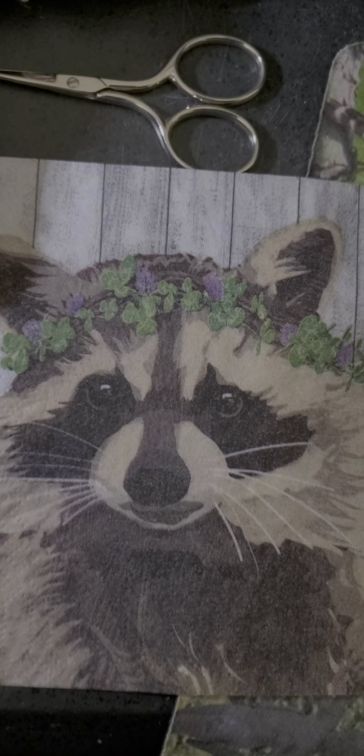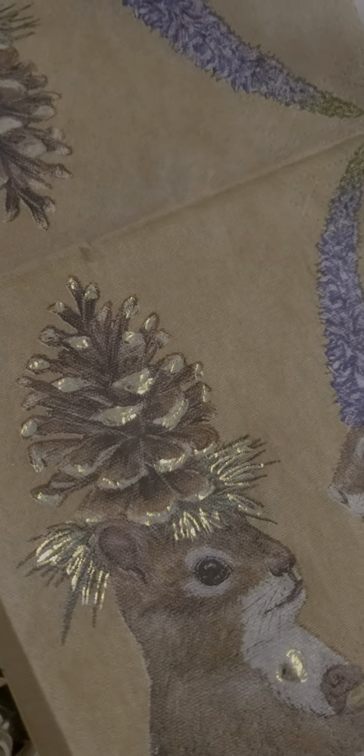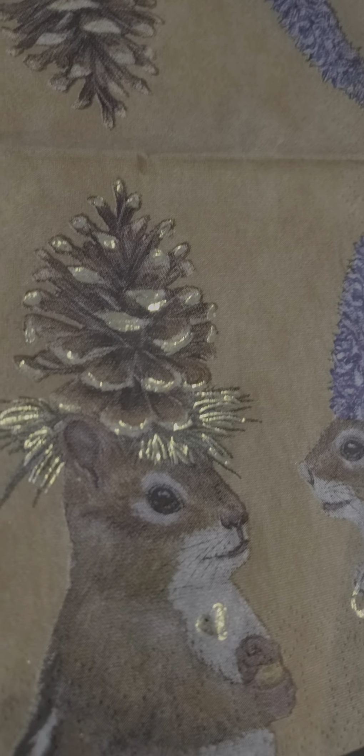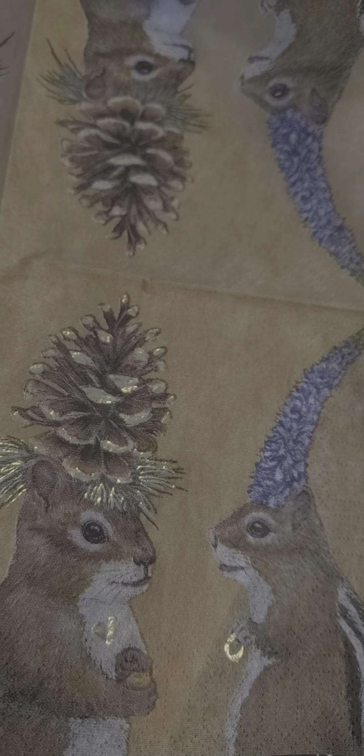So obviously I'm going to have a lot of fun — yes indeed! I also have a raccoon, and he obviously needs an embellishment as well. These would be fun to do for many, many things. Let me look at my beautiful pine cone — what do you think? Pretty cool!